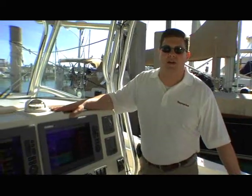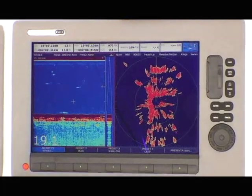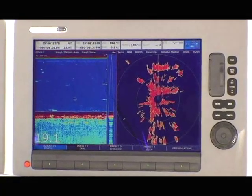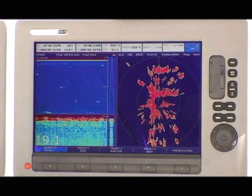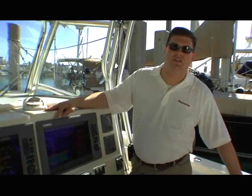This is the next step in our multifunction display technology. We've gone to a widescreen format with high-definition, a 1280 by 800 resolution. It gives us a much larger viewing area — in fact, it gives you the capabilities of two 8-inch displays side-by-side.